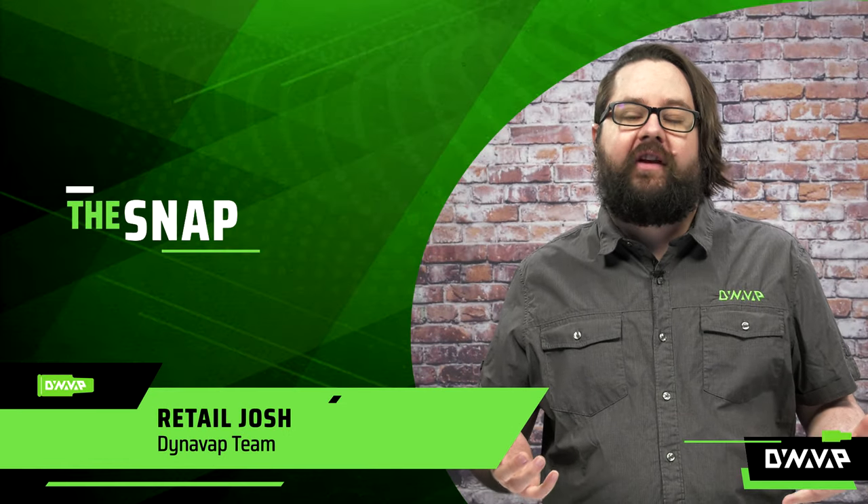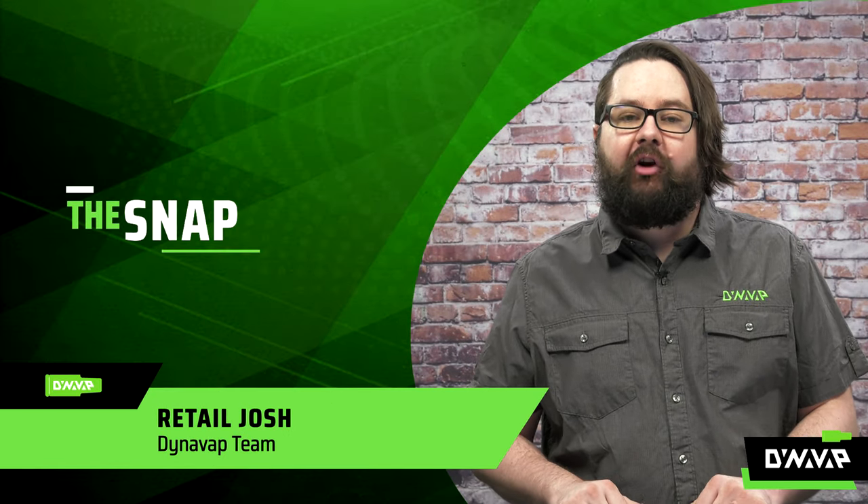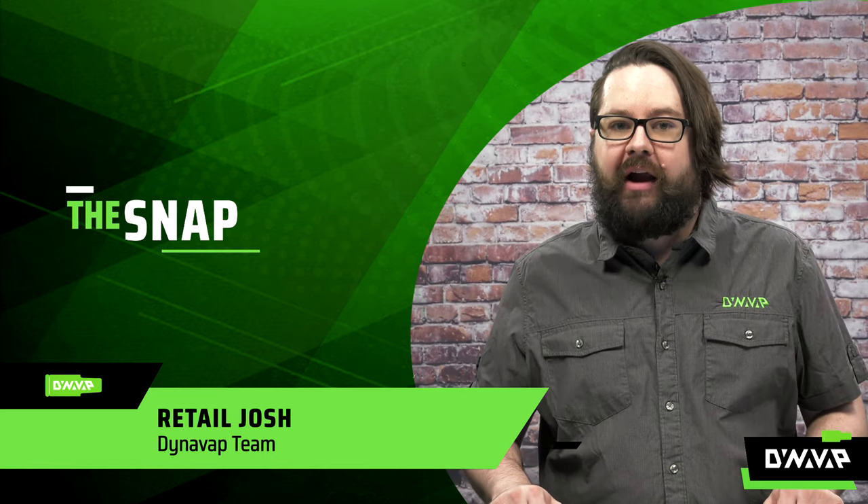Welcome to The Snap. This is a segment where we answer frequently asked questions in a very rapid fire format. So let's get right into it.